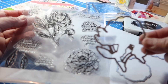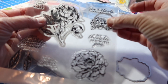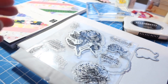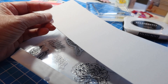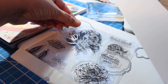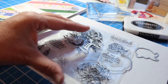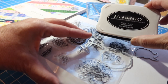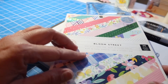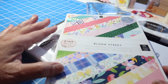There are also dies that, once you stamp, you can die cut them out. There are three of them. What I did was I took some white cardstock, cut it three inches. I'll stamp some of these and then cut them out using my regular Memento black ink. I also thought it would be fun to stamp some on paper that's other than white to see what that looks like.